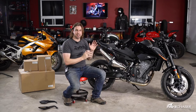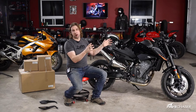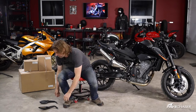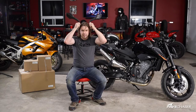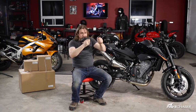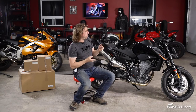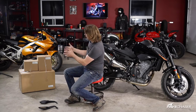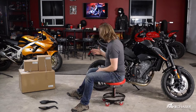You'll notice this is basically a 100% stock Duke with the exception of the handlebars and mirrors, because the stock mirrors looked like a reindeer or a bug with antennas sticking out — pretty ugly, though quite functional. But today we're going to take these panniers and show you what you could expect if you wanted to use the KTM Power Parts side cases on this bike.